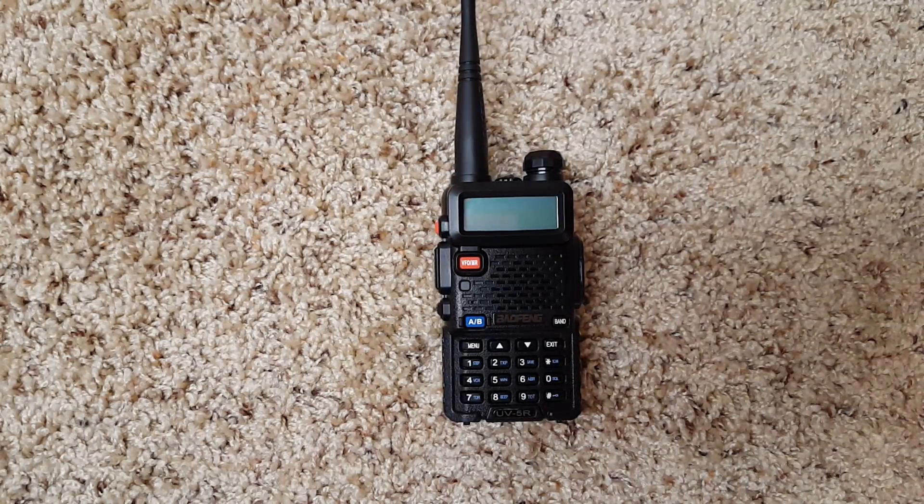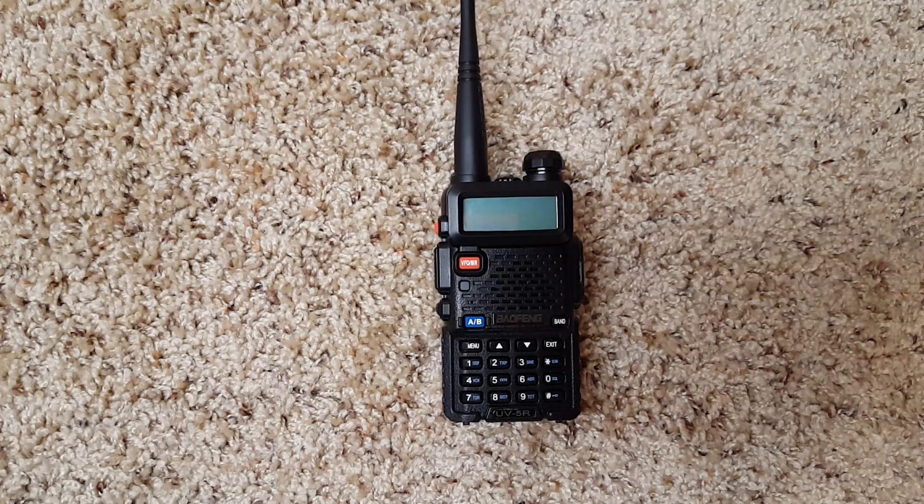Today we're going to review the Baofeng UV5R radio. This is probably one of the best things to happen to ham radio since ham radio was invented. It allows people to get into ham radio very cheaply — I paid $25.99 on Amazon with two-day Prime shipping.